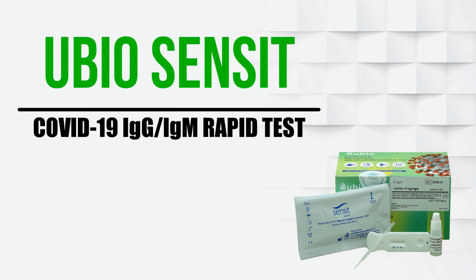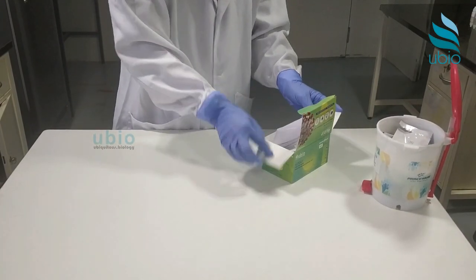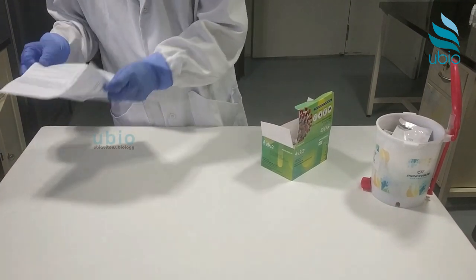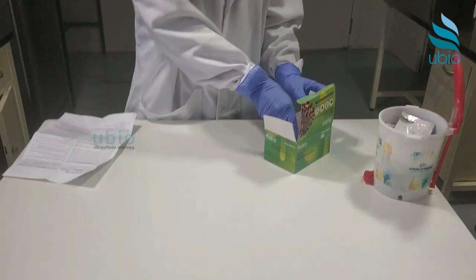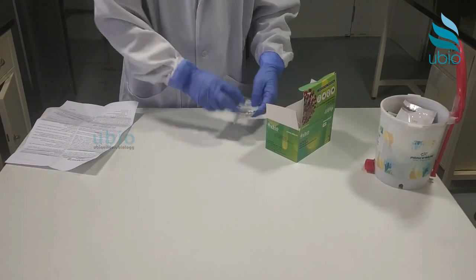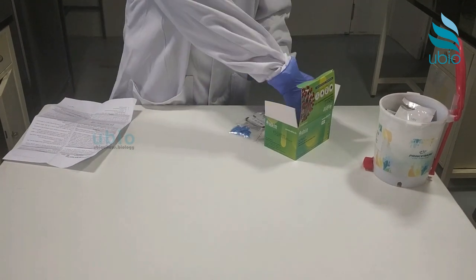Welcome to the video. This is your Biosensate COVID IgG/IgM rapid test kit. The test kit contains a leaflet that provides instructions on how to perform the procedure. Take your time to read the leaflet prior to beginning. Alcohol swabs and lancets required for blood sample collection are provided along with the test kit.